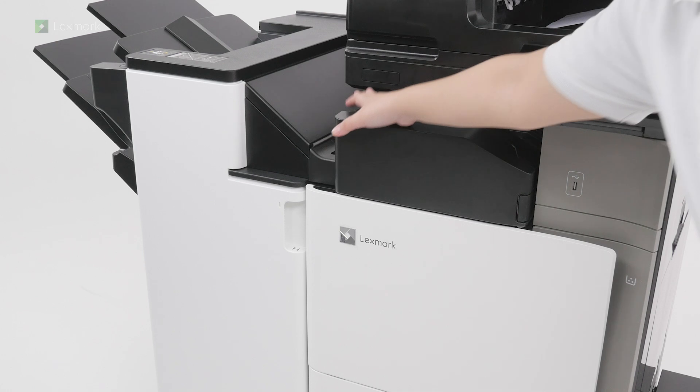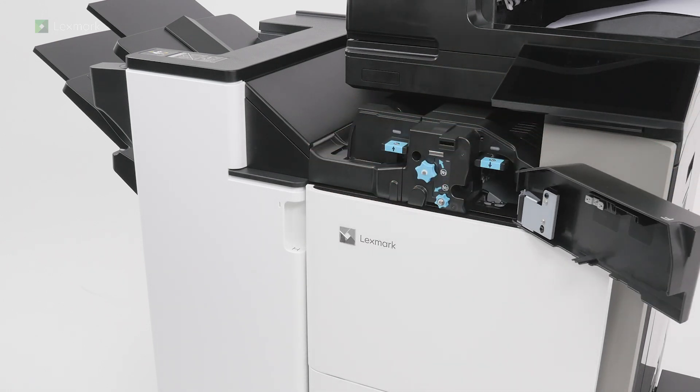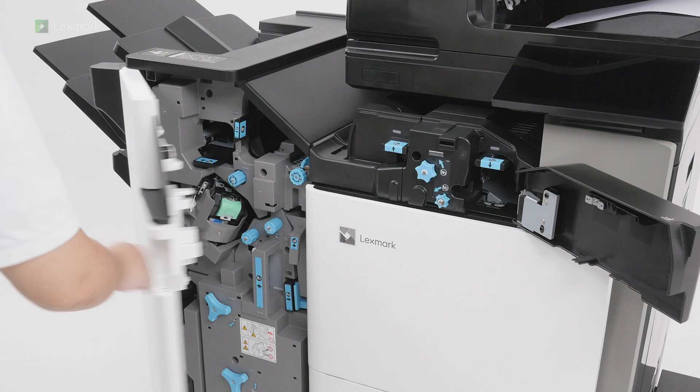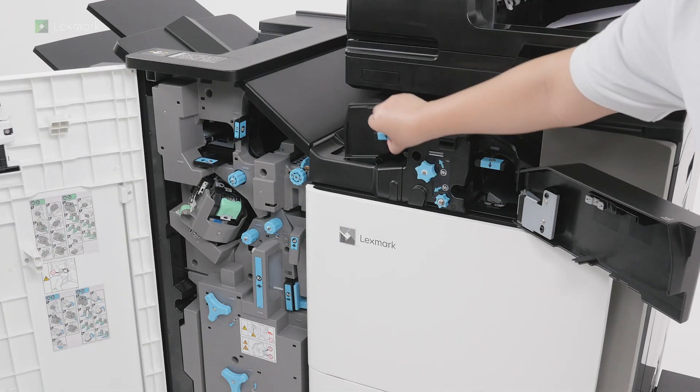Open door F. Open door H. Open door N4 and then open door N5.